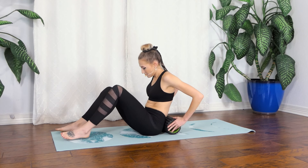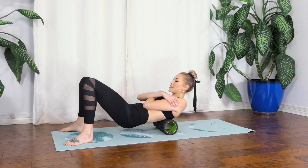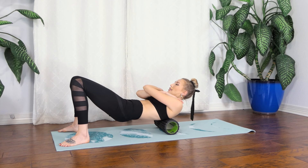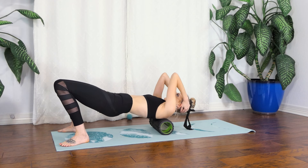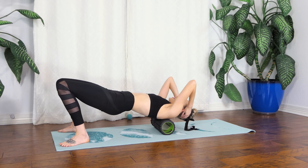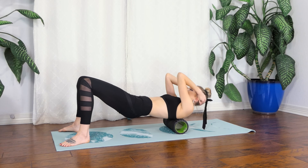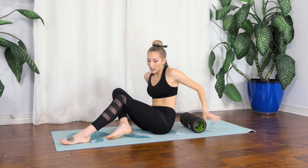Coming down into the upper back, I let my arms cross to get a deeper stretch and use my feet to help roll me. You can also put your hands behind your head or bring the elbows in to get into the shoulder blades — just play with the position to see what works best. Having the elbows in helps massage out the shoulder blades, and I add more pressure by lifting my chest a little bit to press into that upper back.